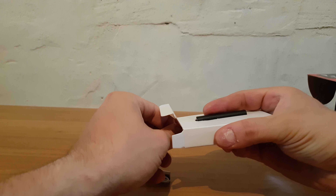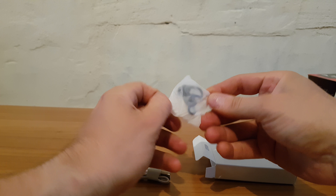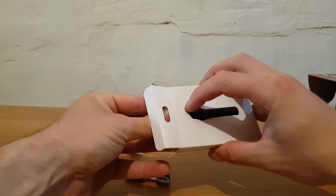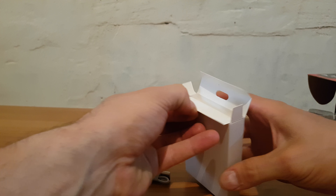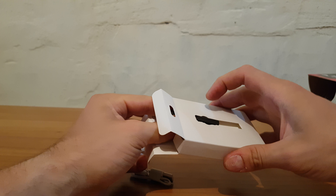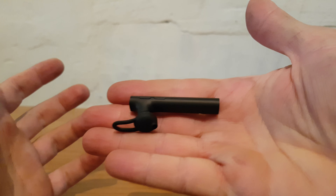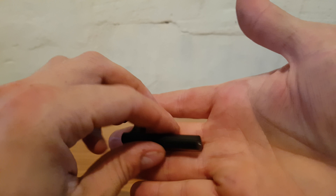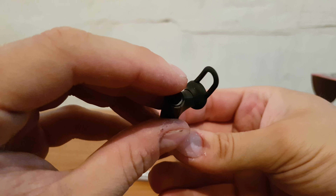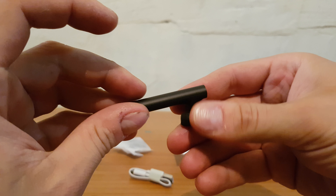Some ear tips — small, medium, and large — and of course the Bluetooth earbuds themselves. And here they are. Charging port, ear tips, on/off switch, volume up and down.